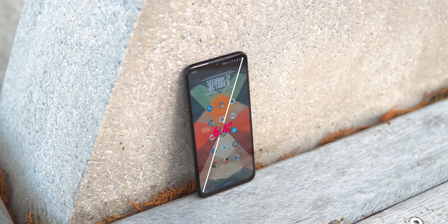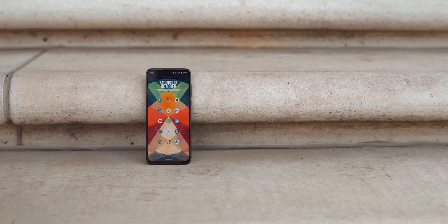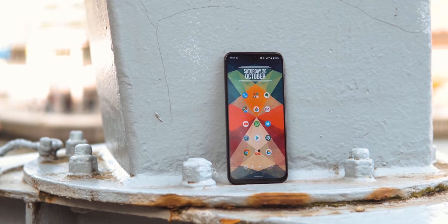It features Full HD+ resolution at 6.4 inches and is very bright with vibrant colors. Overall this is a very nice panel — actually quite impressive for the price and more punchy than a Mi 9T for sure.